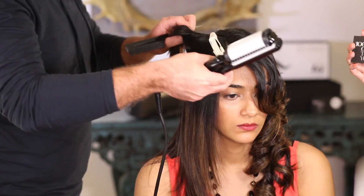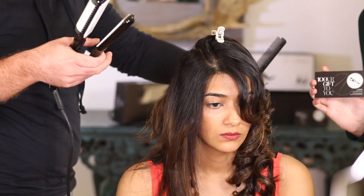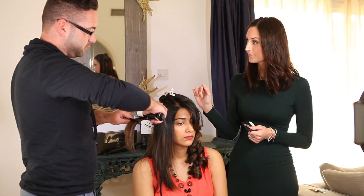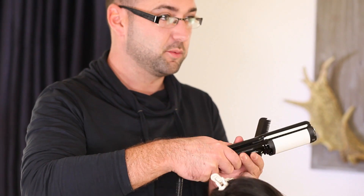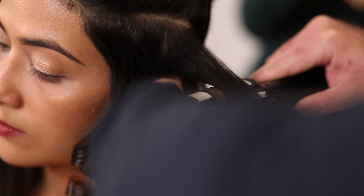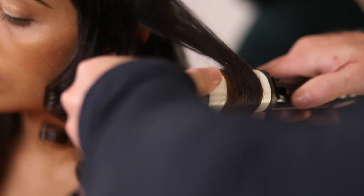I'm joined today by Anthony from Pastel's salon — welcome! We are here creating these funky festive looks. So what exactly does this product do? It's the Twin Fusion, which means it has both curling and straightening aspects. The curler is actually shaped the way you want your curl, so all you have to do is glide it through the hair, which makes it really user-friendly and easy to style your hair at home without having to go to the salon.